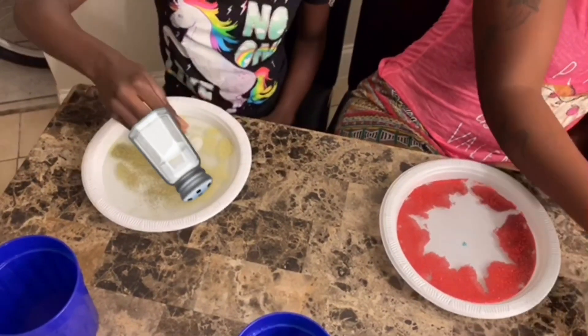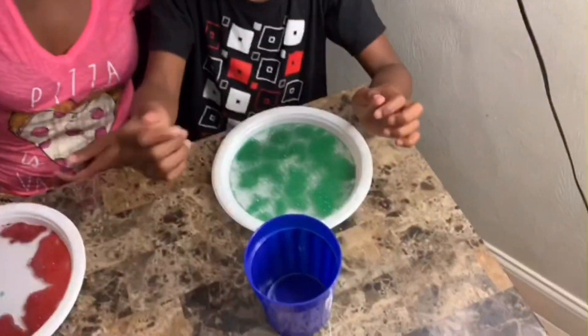Shake, shake, shake, shake it up! Here we go, shake it up!